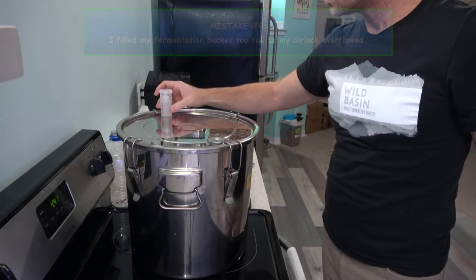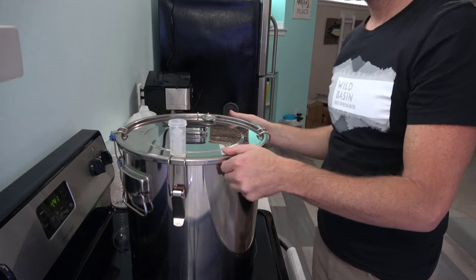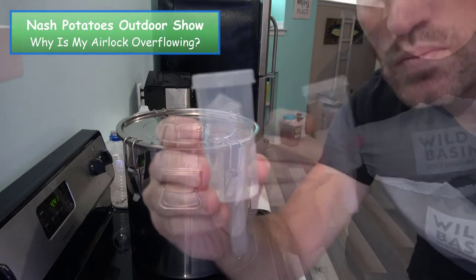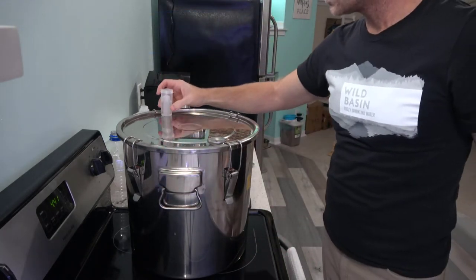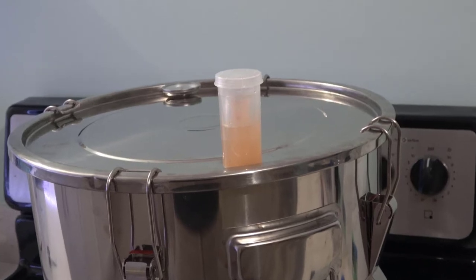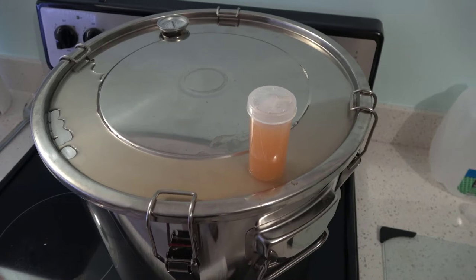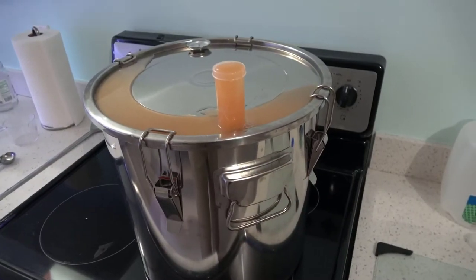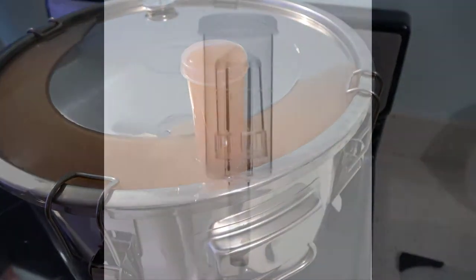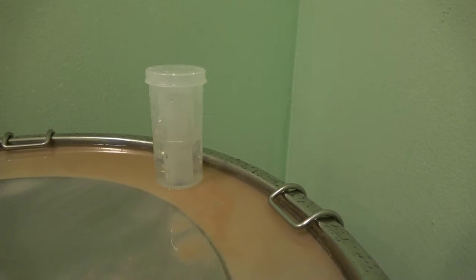This is where another mistake comes into play. I filled my fermentation bucket too full, so my airlock actually overflowed. Here's the solution: if your three-piece airlock system is overflowing, the problem is that the tip is going down too far into the wash, shoving the water out instead of the carbon dioxide. Simply shorten the tip on that airlock — cut it right about there, throw it back into the top of your fermentation bucket, and you'll be operating just as normal.